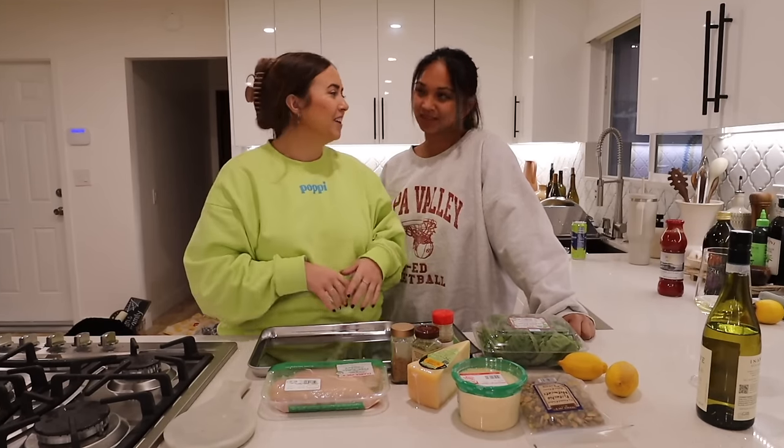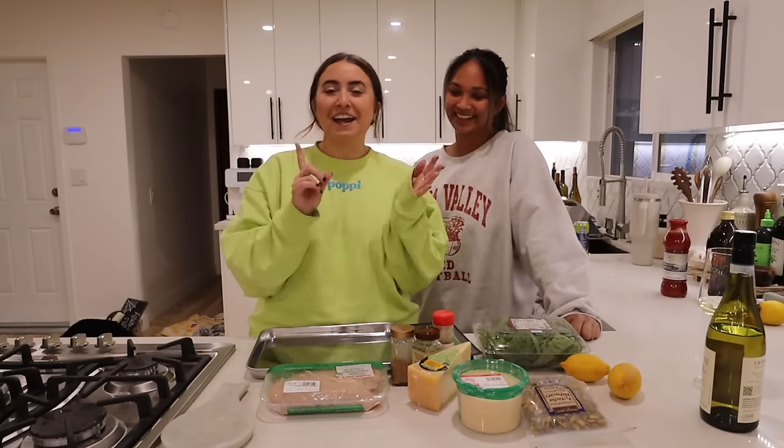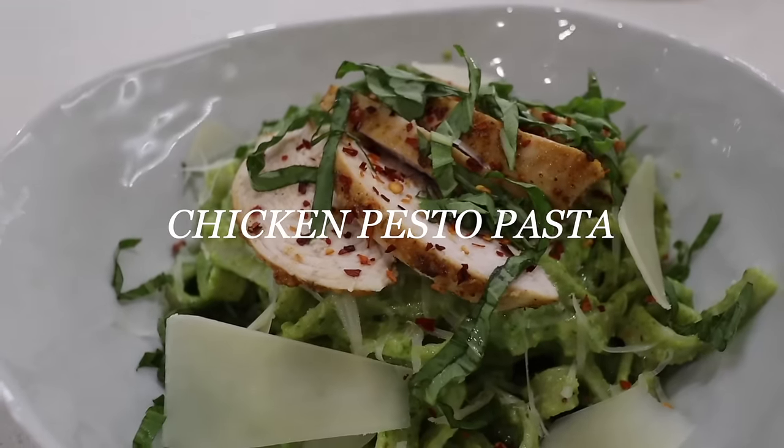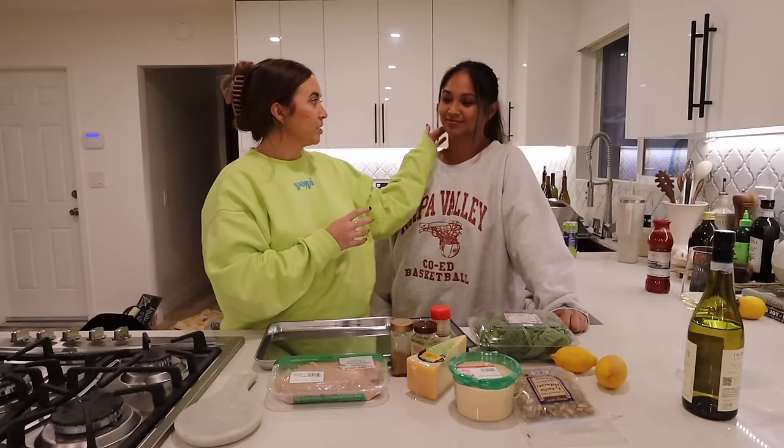It is a new night. I have my co-chef with me here today. We have the washer going, the dryer going, and the dishwasher going — so there's lots of noises. Tonight, what is on the menu, Giselle? A pesto pasta with chicken.